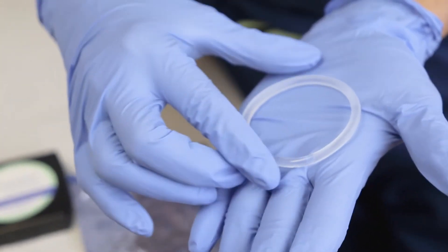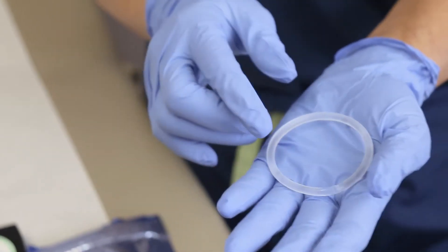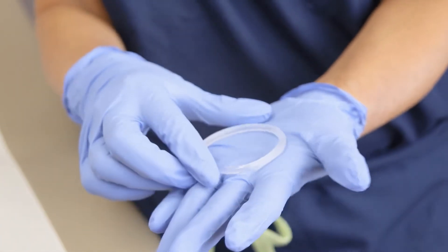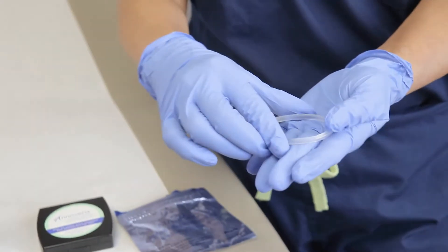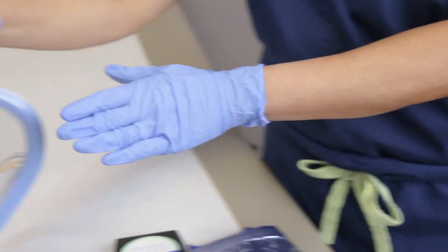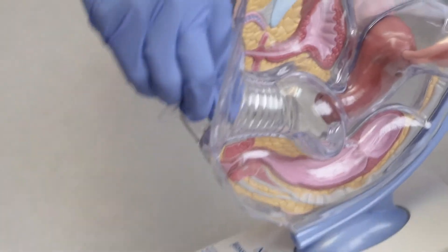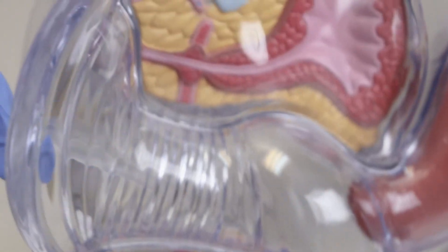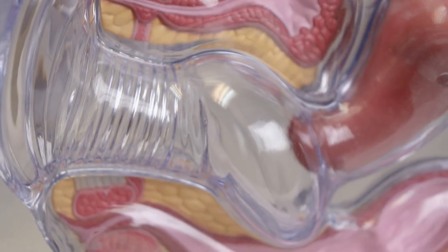What you do is at the beginning of your menstrual cycle — which will be day two to five — wash your hands, take the ring out of the packaging, and squeeze it. I'm going to show you on this model. Squeeze it and put it in the vagina, just like you put a tampon in. Once you put it in, it opens up, and you just push it with your finger and it will go and sit there.